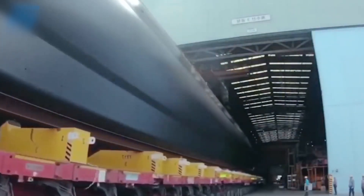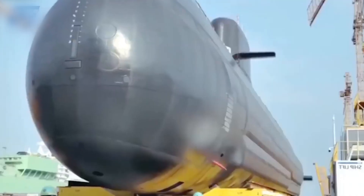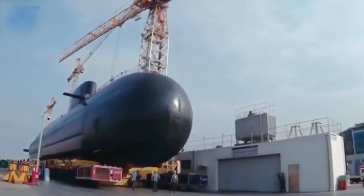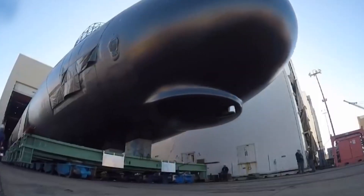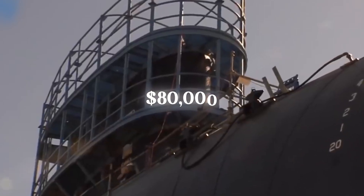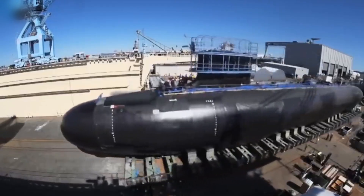Before a submarine is commissioned, it undergoes rigorous testing and trials to ensure its performance and safety. This includes leak testing, pressure testing, sea trials, and evaluations of various systems. These tests help identify any issues or areas that require improvement. The entire process can cost anywhere from $80,000 to $80 million, depending on the submarine's size and functionality.